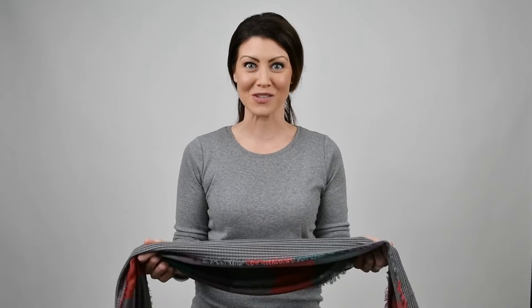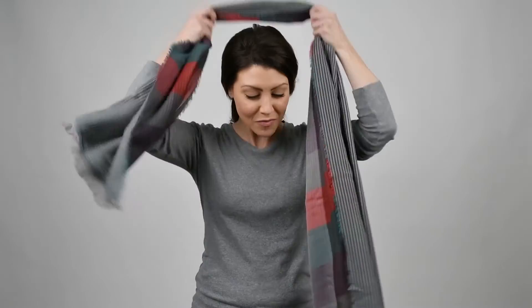This scarf is a Swiss plaid. It's reversible and I'll show you a few ways to wear it. First way: one side high, one side low. Wrap it around.